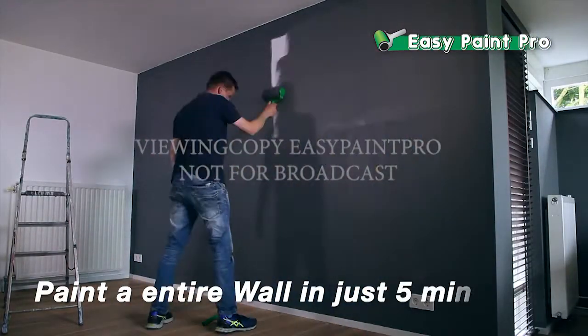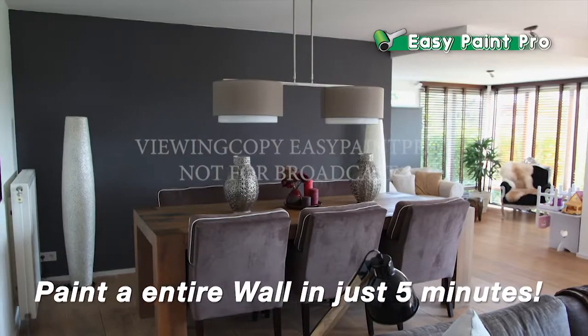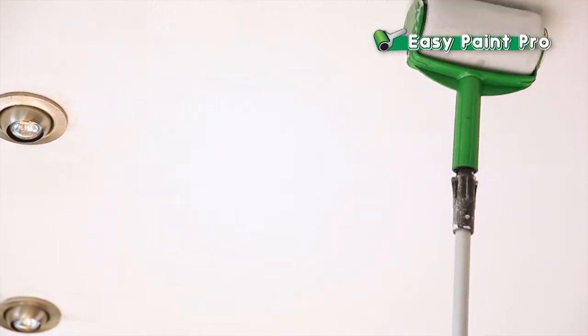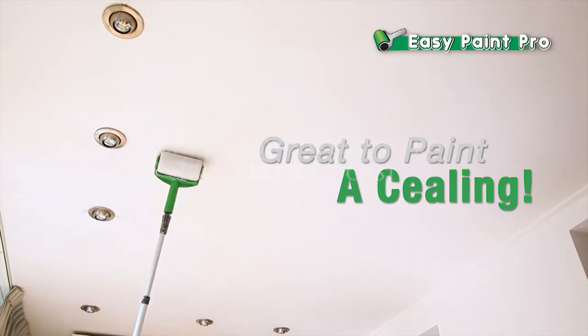Imagine painting an entire wall in just five minutes or an entire room in just 20. Use any broom handle to quickly paint an entire ceiling, and you don't have to worry about a single drip or splatter.